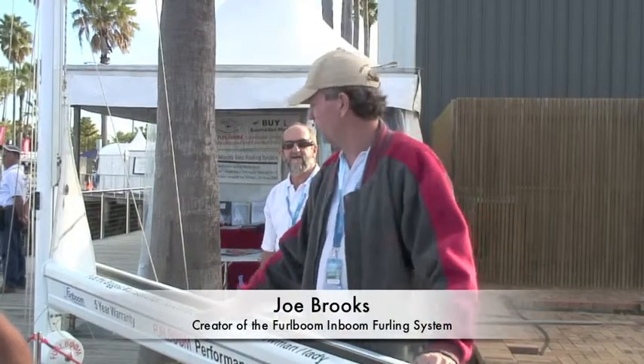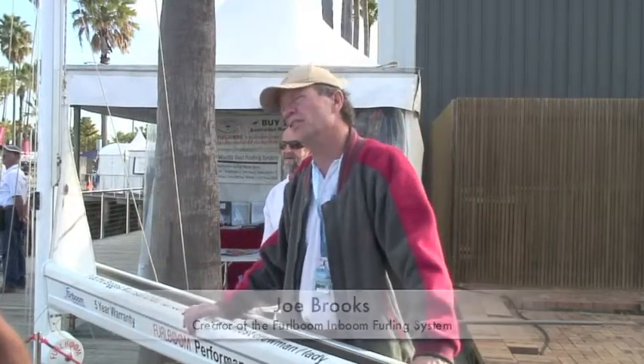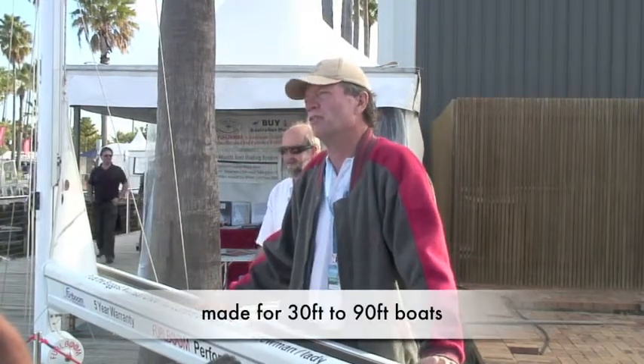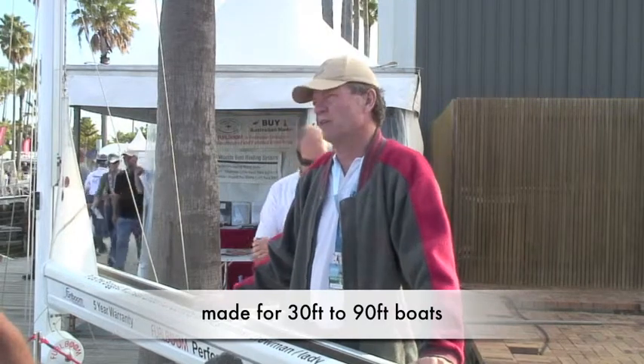Hi, I'm Joe Brooks. This is my creation — it's the furl boom in-boom furling system. It rolls the mainsail in and out of the boom. It suits boats from 30 feet up to 90 feet, which is the biggest boat we've done.